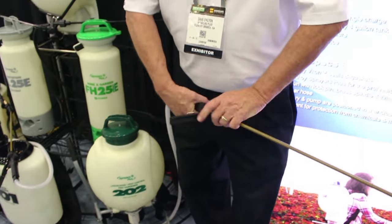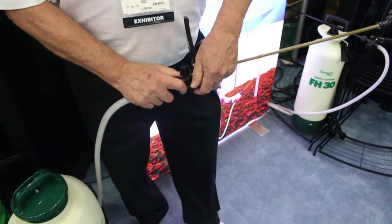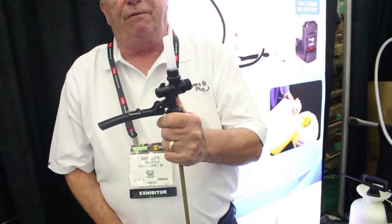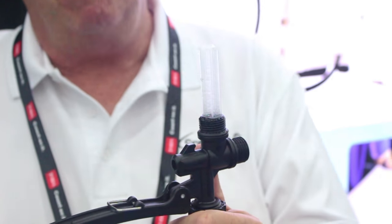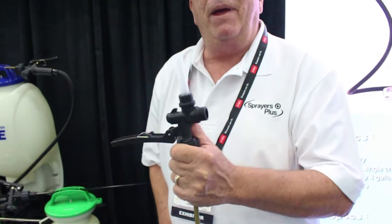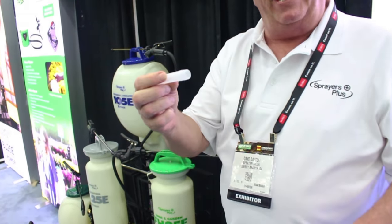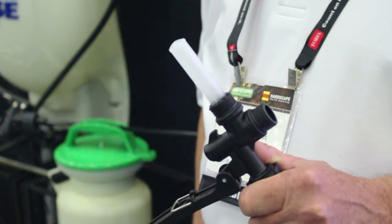As you look at the back, there's your filter — a lot of you guys running our product don't even know it's there. It doesn't need cleaning very often, but if you start losing pressure, take it off and look at it — it may just need to be cleaned. It's a compression fit, so you simply pull it out and reinsert it.